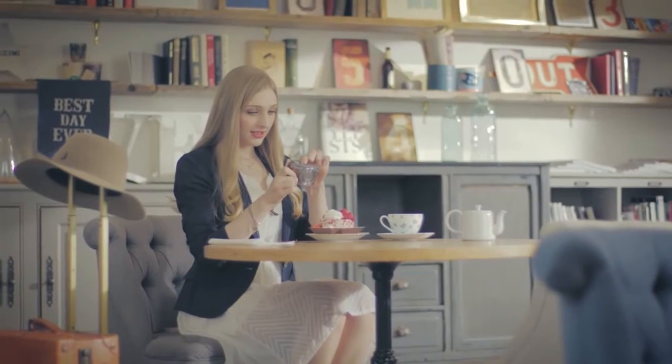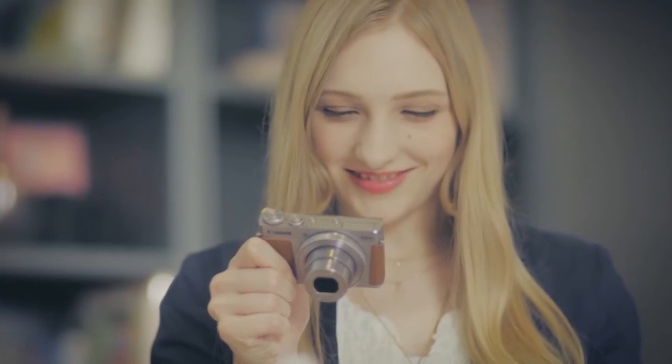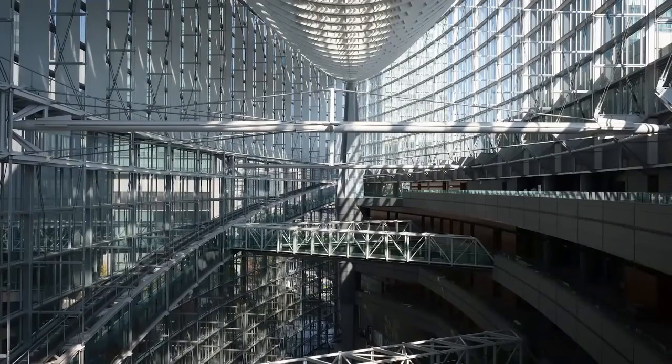Lens features: lens mount non-removable. Dust reduction: no. Shutter features: shutter speed 1/4000 sec. Self timer: yes. Image features: image format JPEG.